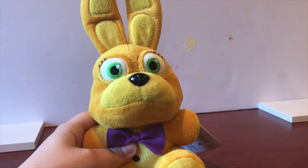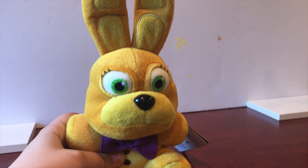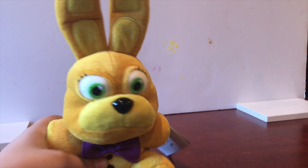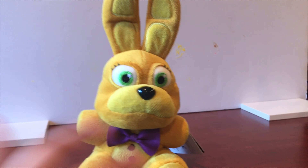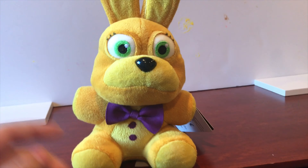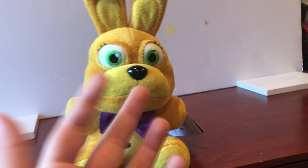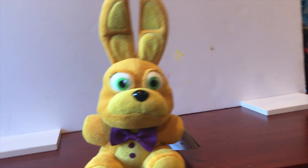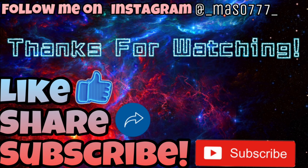Would I recommend this plush? For a casual buy, no — it's $20. It's soft and stuff, but only for diehard FNAF fans. Spring Bonnie is not really a widely known character for general FNAF fans. But if you're a diehard FNAF fan, I do recommend getting this. For the price, maybe Christmas. Thank you for watching. Bye.